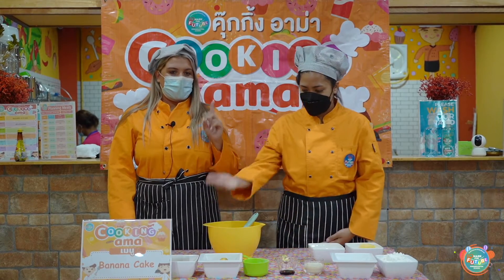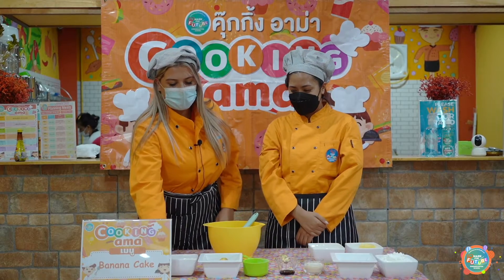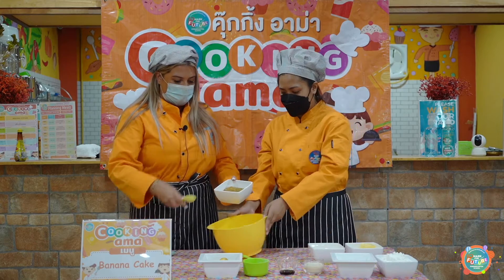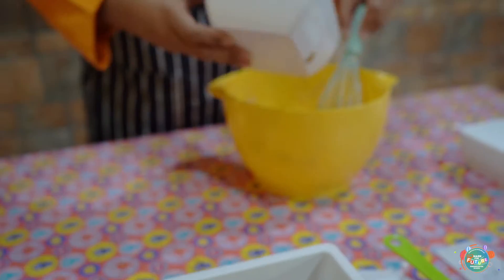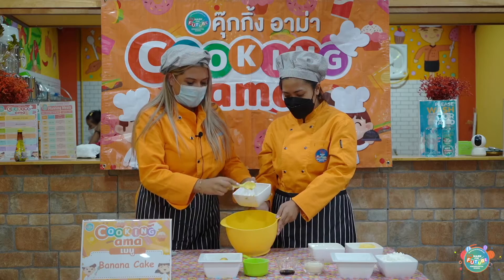So first we have banana. You need to mash the banana up and put it in your bowl, like this.